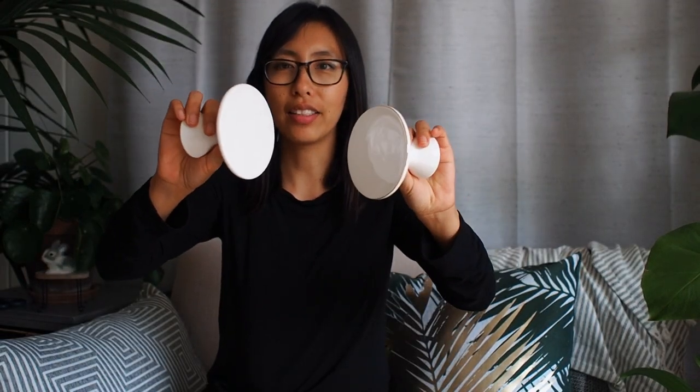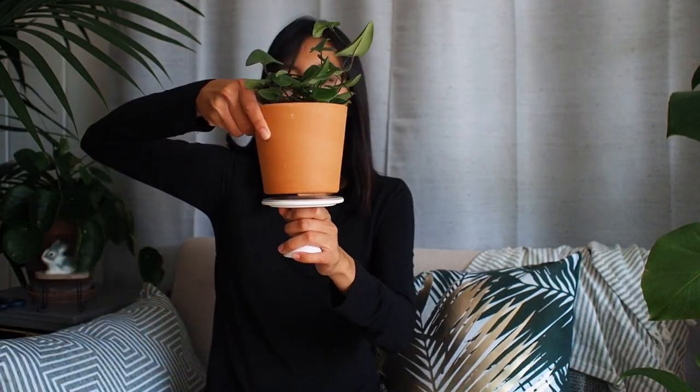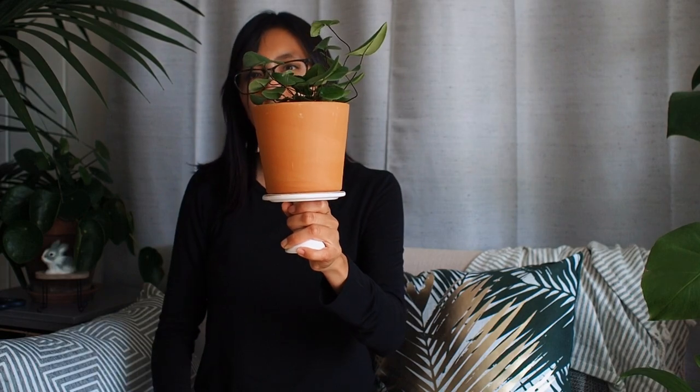I also found these cake stands at the dollar section at Target. Really neat — you can put your little pot on there, or even a bigger one like this. Like that — isn't it cute? So I hope you guys enjoy this video!